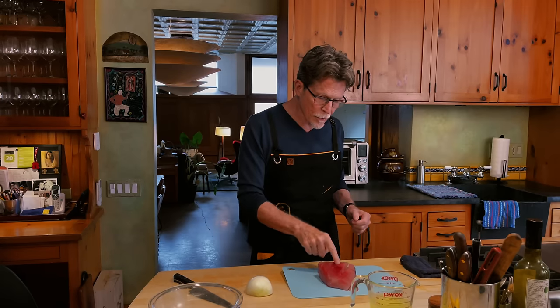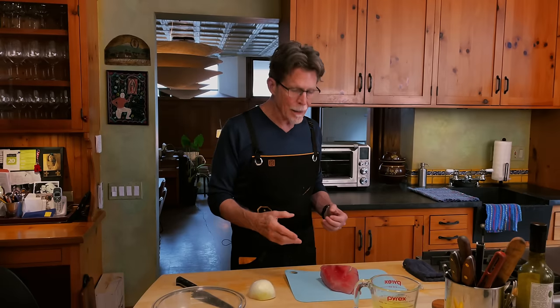So use your nose and your eyes. You can also use your fingers — touch the fish. If it dents in and the dent stays, it's old fish. If it just pops right back up, sort of like bread dough when it has risen beautifully, then you know it's going to be fresh. So what I'm using here is albacore tuna.